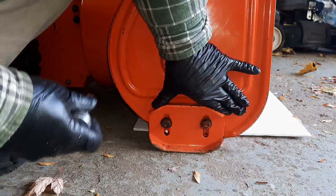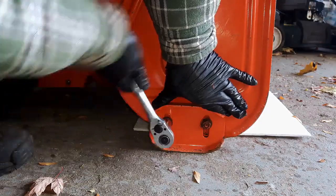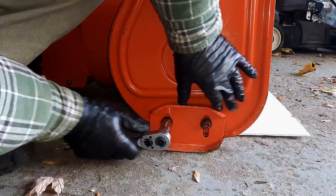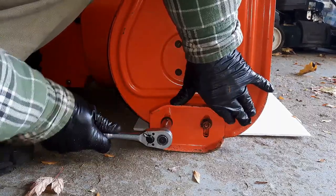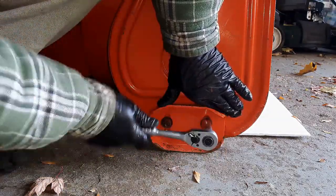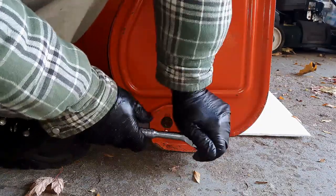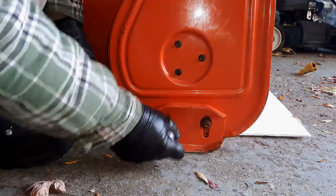Now we're going to sit the shoe on the ground and tighten those back up. Now, these shoes are made to be replaced — they're actually wearable parts. This bottom part is actually worn down compared to this top part. They're actually designed so that you can flip those around and reverse them and get basically double the length out of the life of those things. Just tighten them up a decent amount, and you do that on both sides.